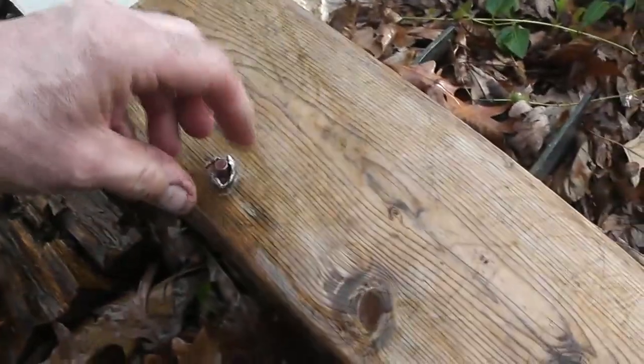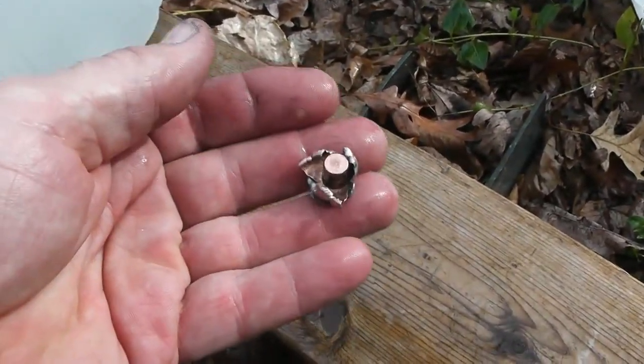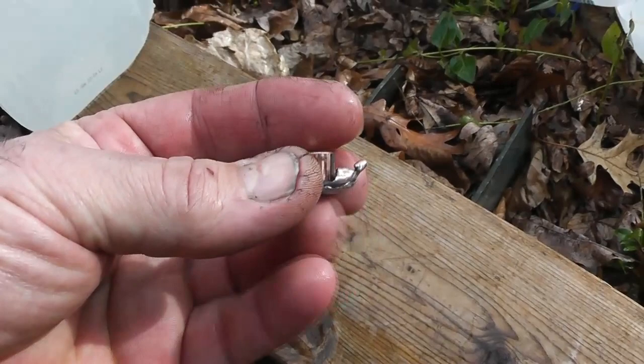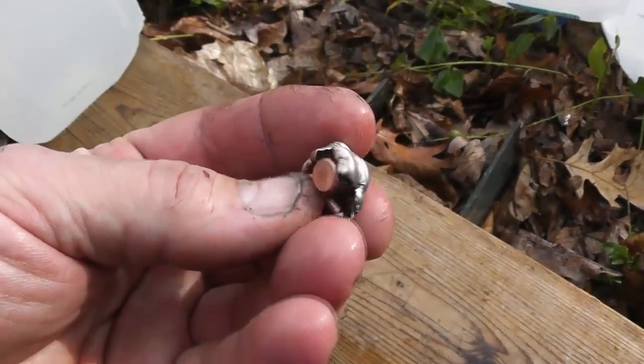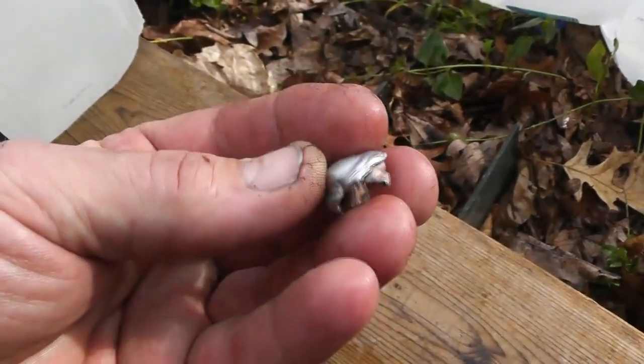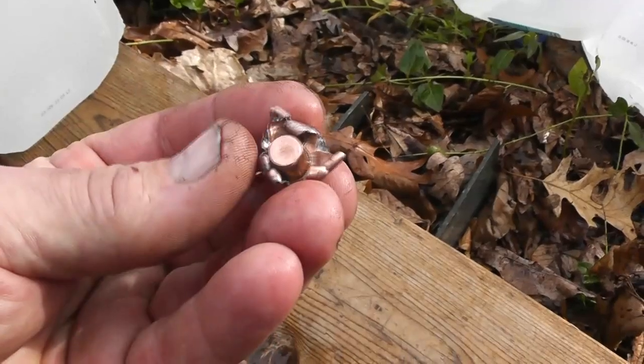And there it is. Wow, look at that folks — perfectly mushroomed. That's the 150 grain Interlock by Hornady out of a 308 Winchester at 100 yards. Perfect performance.